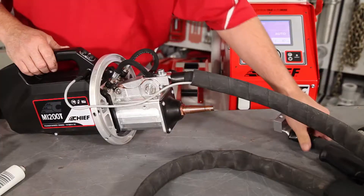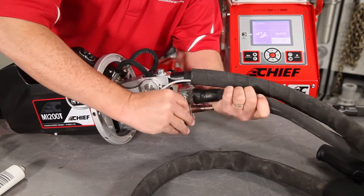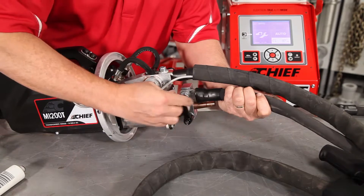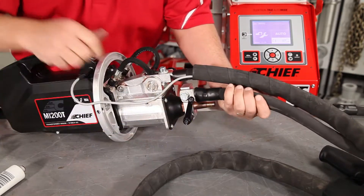The final process of the installation is the ground. The ground has a clamp that is simply going to connect to the electrode that's still on the gun. Make sure that's tight and we have the ground set up.